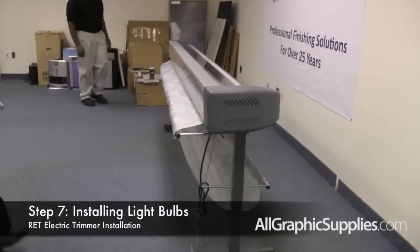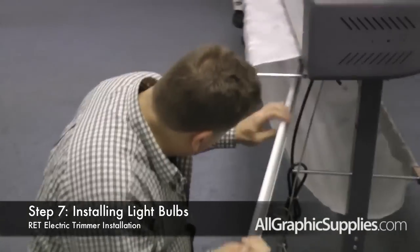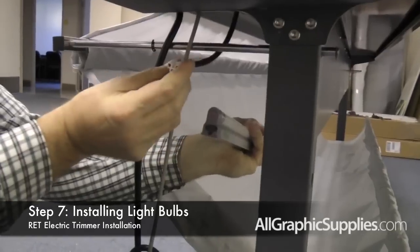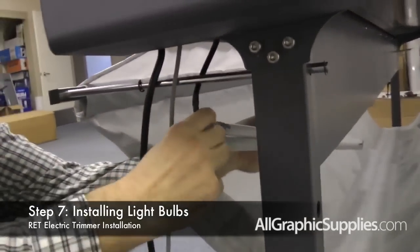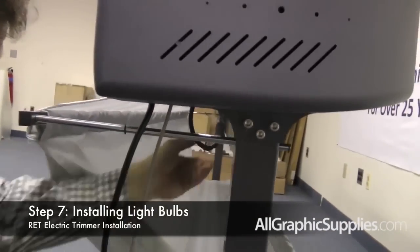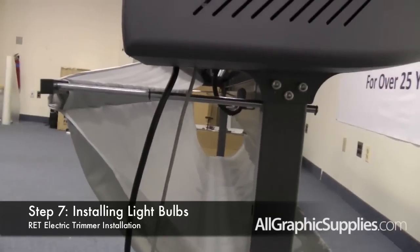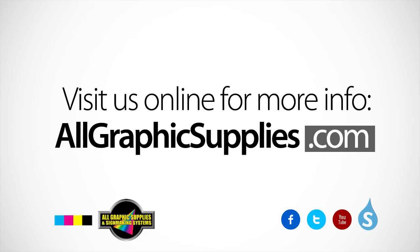The last step is to install the light bulb. The fluorescent light has an opening on one side and there is a plug on the right side of the unit that plugs directly into the fluorescent bulb. Plug it in firmly and then snap the fluorescent bulb into the bracket. If you have a larger unit, you may have two fluorescent bulbs that need to snap together. Your Royal Sovereign trimmer is now completely assembled. Thank you for purchasing and installing a Royal Sovereign electric trimmer.